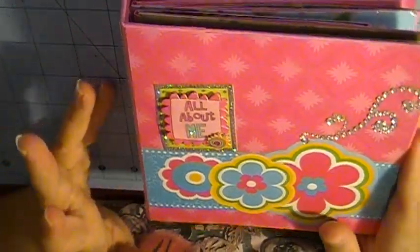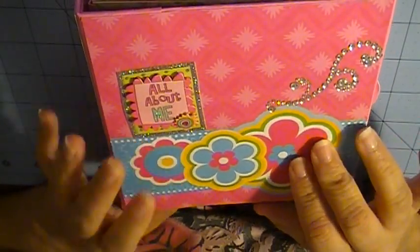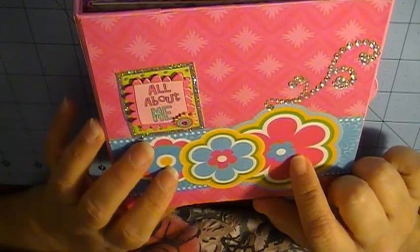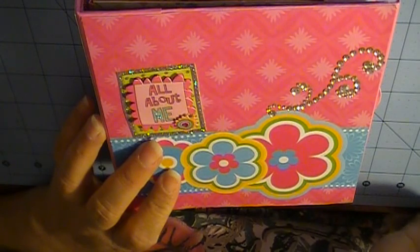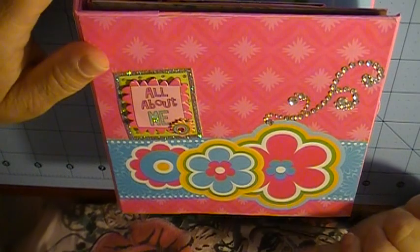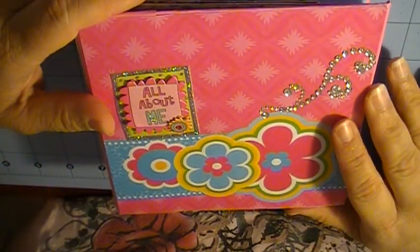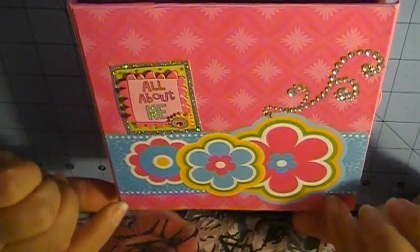Hello, welcome back to another video. This one is a mini album — a 6x6 mini album. I followed a tutorial that I purchased off of Etsy; I'll put the link in the description below. This is for my sister's birthday, so this will not post until the 24th of September. I followed her tutorial and it really wasn't that difficult — I just had some issues with measurements but it worked out in the end.